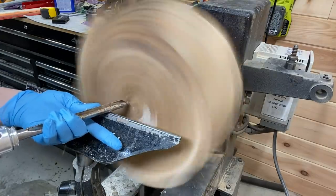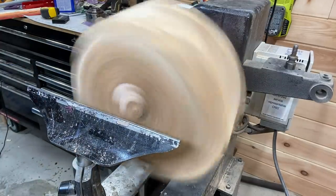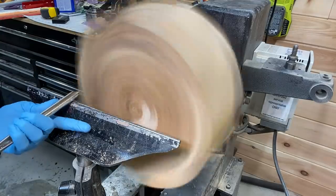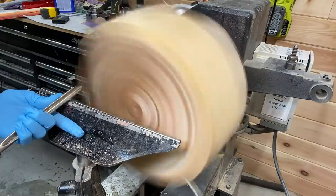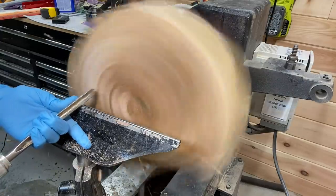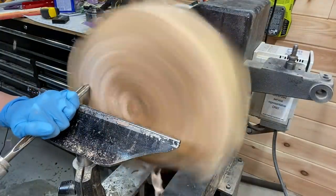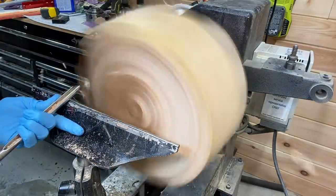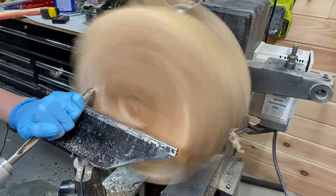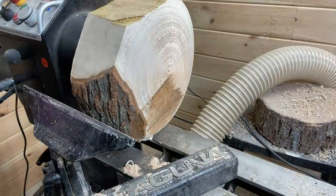Starting here with the bowl gouge, just trying to true it up. It took a while to balance this out — as you can see it wasn't the same thickness throughout, so I had to balance it before I could get the speed up very high. I think I'm around 450 RPM, still using the bowl gouge, going slow.